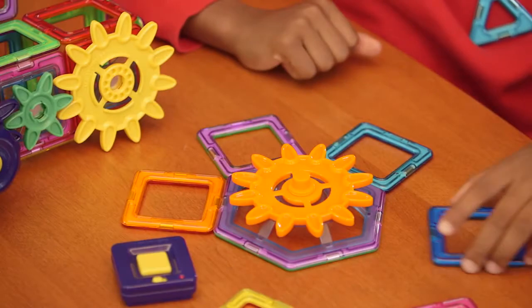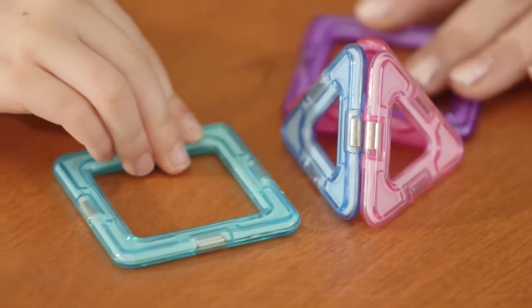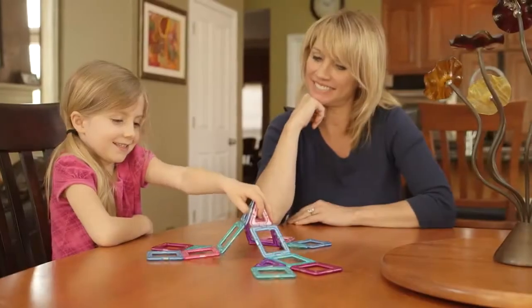Hey, Pamela here. I've got something really interesting to show you today. It's a product that a lot of people are talking about that allows your children to play as builders using stacks of magnetic blocks and gears.